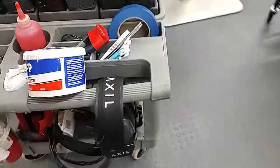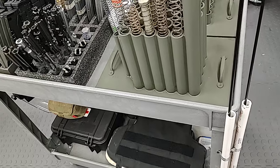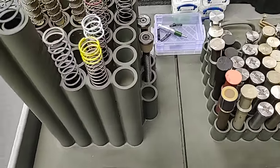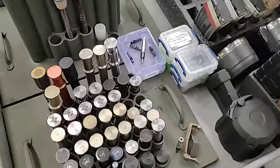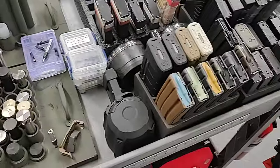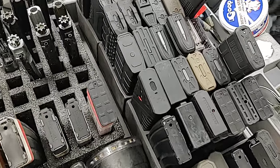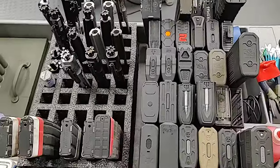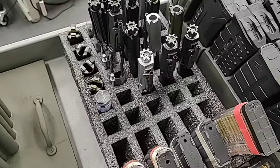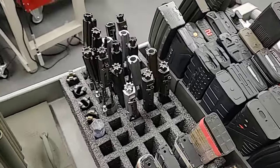That's PVC pipe holding my cleaning rods. These holders for the buffers and springs I made out of PVC pipe, some wood, epoxy, generic handles, and spray paint — it lets me move them around class if students need to use them. These phone cutout holders for the magazines, I think you can get from Amazon. As you can tell I probably have some OCD to keep things organized. I can't remember what I got this from — I think it was made for old hard drives and I glued some pieces in — but that's my bolt carrier organizer.